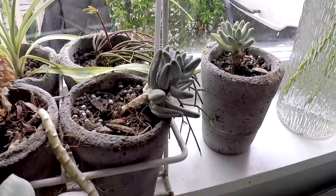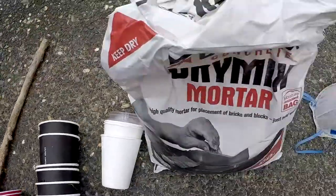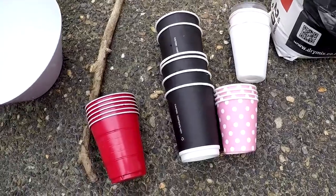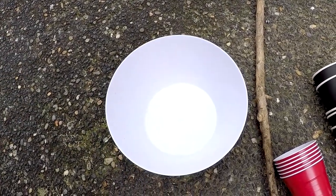Hi, I'm Jessie and today I want to show you how to make cute concrete pots out of coffee cups. Very simple, very effective. What you need is a mask, some dry concrete, an assortment of cups — big and small coffee cups, plastic cups — and a stick for mixing, a mixing bowl, and obviously some water.